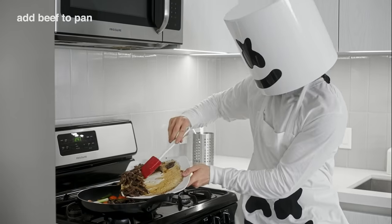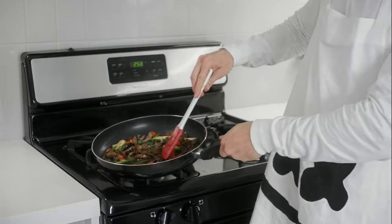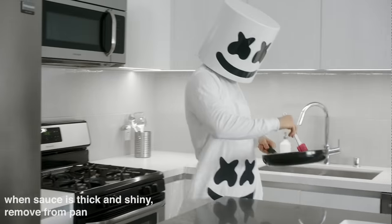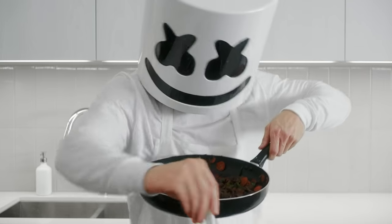Next, add the beef and green parts of the green onions and allow the liquid to come to a boil and thicken. When the sauce is thick and shiny, remove from the heat and place into a bowl.